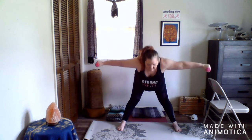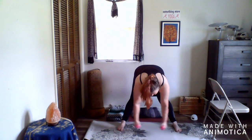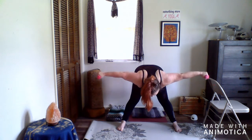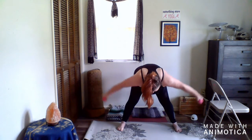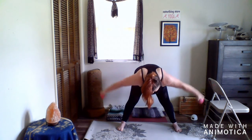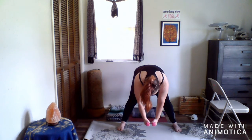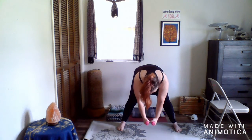Turn our feet forward, airplane arms, forward fold. Flat back, then slowly bring your arms down. Inhale them both out, exhale them down — you can bend your knees. Still breathe. This is three, this is two, last one.